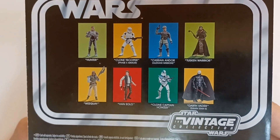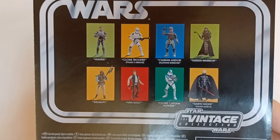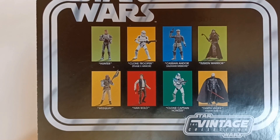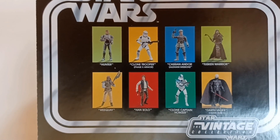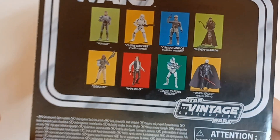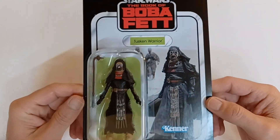On the back we have some other figures from this wave of the Star Wars Vintage Collection. We have Hunter, a Phase 2 Clone Trooper, Cassian Andor, the Tuscan Warrior, Wee Kuei, Han Solo, Clone Captain Houser, and Darth Vader from Death Star 2. Let's get this one out of the package and check it out.